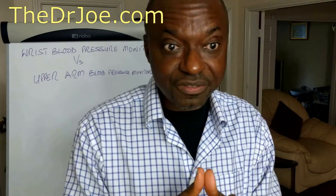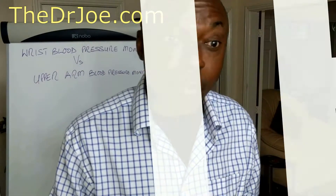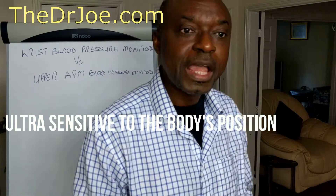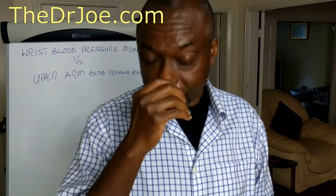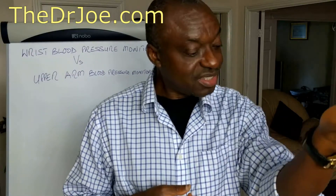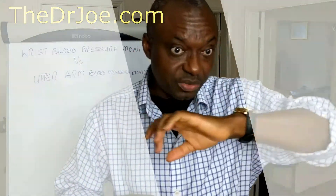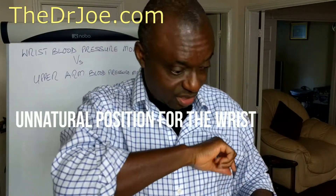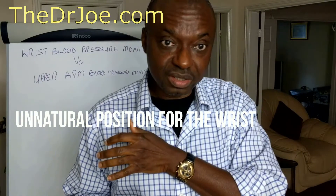So why do the wrist monitors give unreliable readings? Well, for a start, wrist blood pressure monitors are ultra sensitive to the body's position compared to the upper arm monitors. The second reason is that when you're trying to measure your blood pressure, the cuffed part of the body — whether it's the wrist or the arm — should be at the level of the heart. And as you can tell, this is not a very natural position for the wrist.